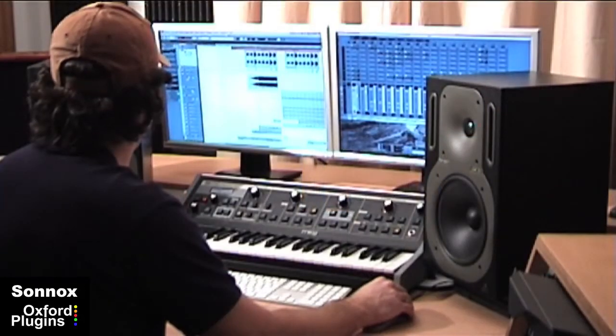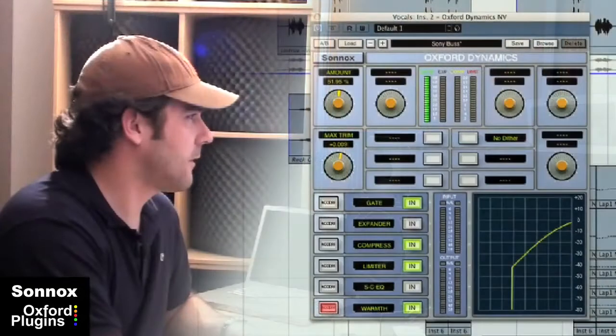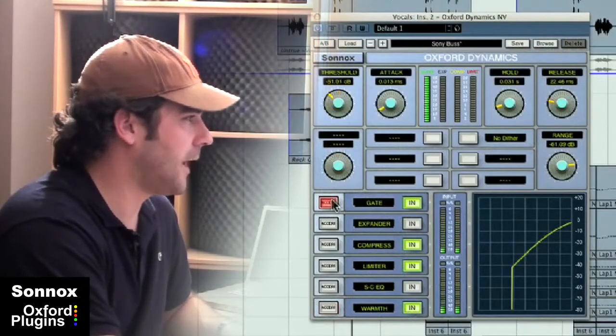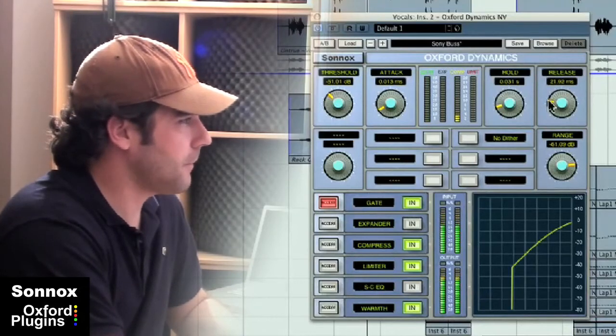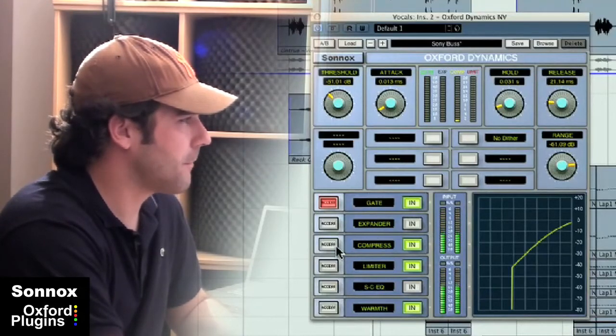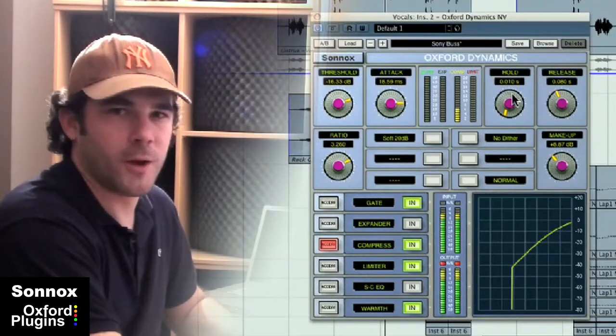After that in the chain, I've brought in dynamics. I've done some gating to get rid of the noise in the background, and a little bit of compression.